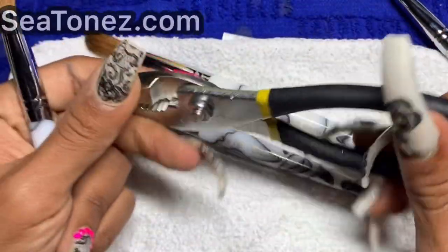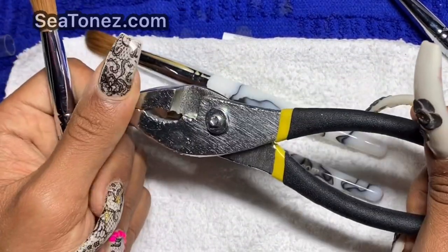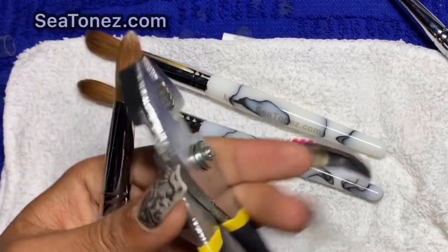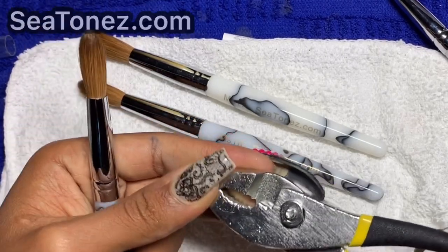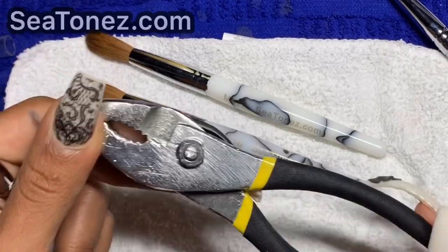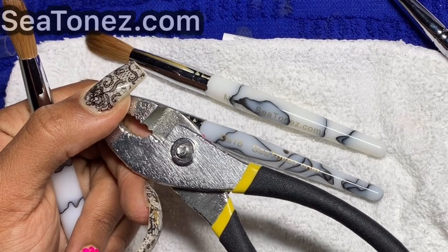We're going to start with the number 16 brush and these pliers. I got these from the Dollar Tree — I call them slip-knot pliers. You can find them in the auto section at Walmart, or at AutoZone right up front so you don't have to go looking around. They're literally three or four bucks — not a lot at all — and that's if you're into pinching your own brush.